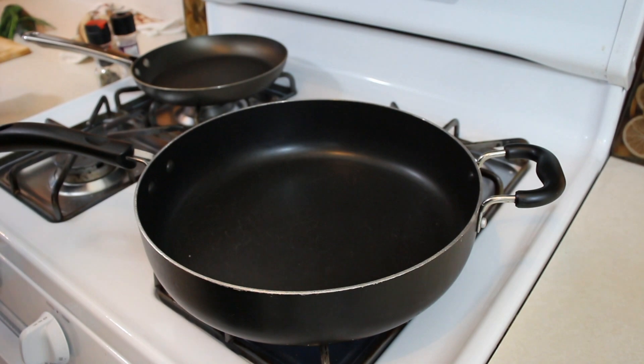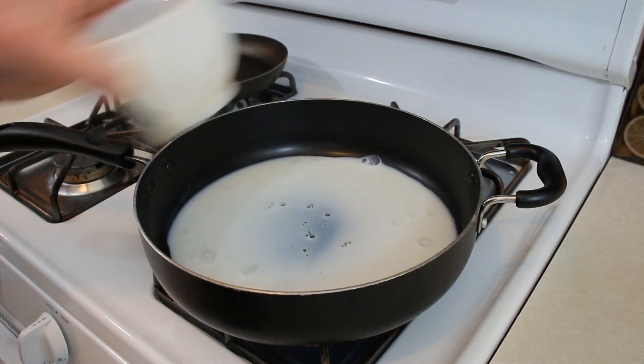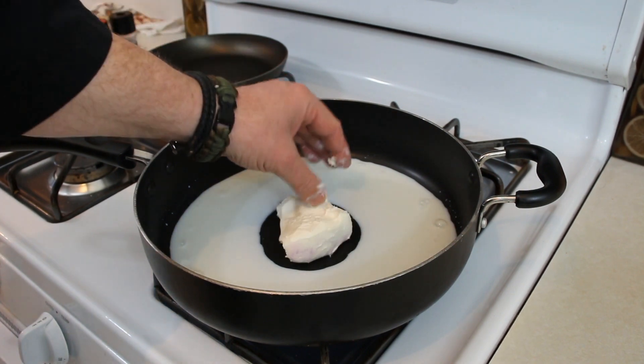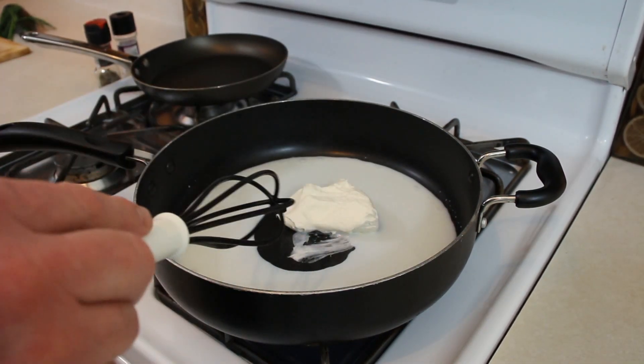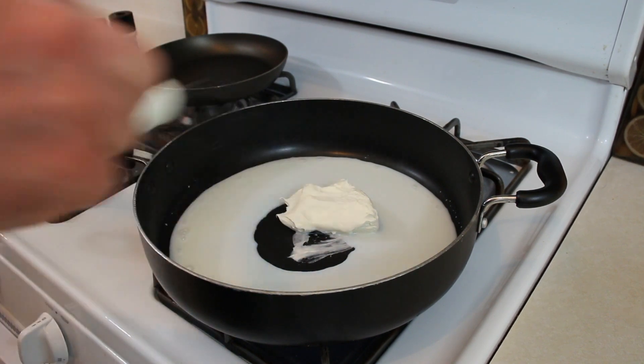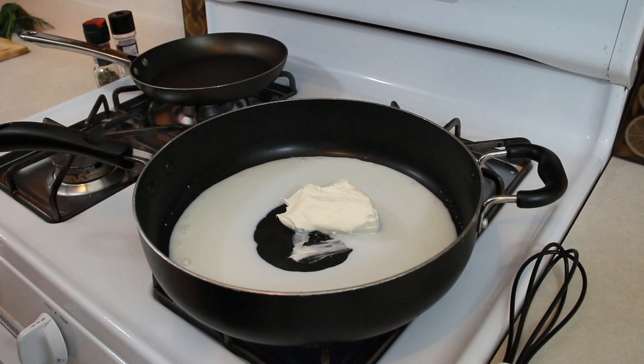Let's head over to our frying pan and start cooking this up. Our pan is on — I've got it at about a medium to medium-high heat. I'm just going to go ahead and pour the milk right in there. I'm also going to add the cream cheese right in there as well. We're just gonna let this melt and get hot and kind of whip it in and mix it together while it cooks.